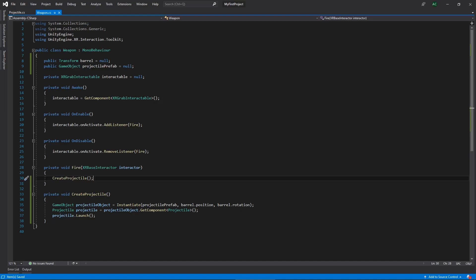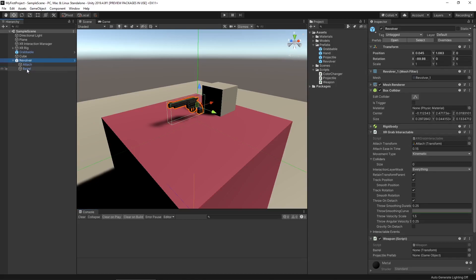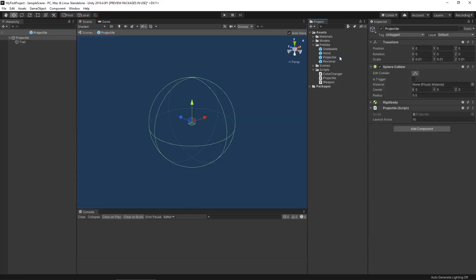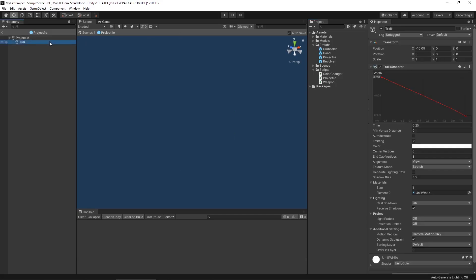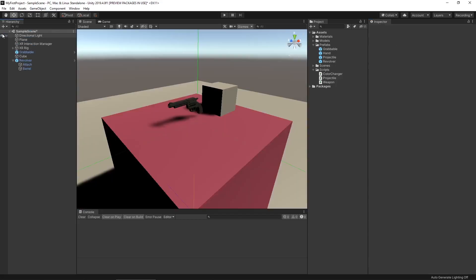Now let's go back into Unity to set up those public variables. On our revolver, we'll click and drag the barrel object into the barrel field, and drag the projectile prefab into the projectile prefab field. Before we do, let's double-check the projectile prefab — scale looks good, collider looks good, rigid body is there, projectile script with launch force is there. Looking at our trail, that looks good too, except the position wasn't centered, so let's fix that. Now let's go back into our main scene, hit save, and hit play.